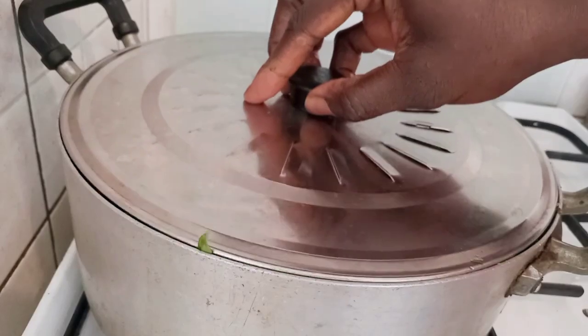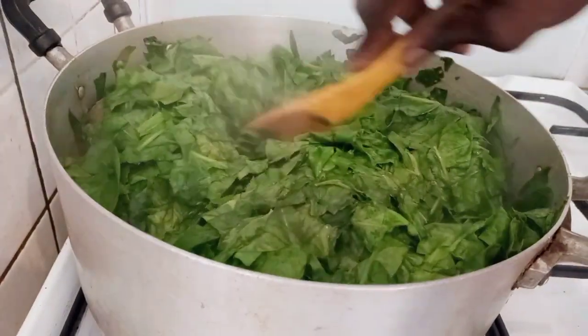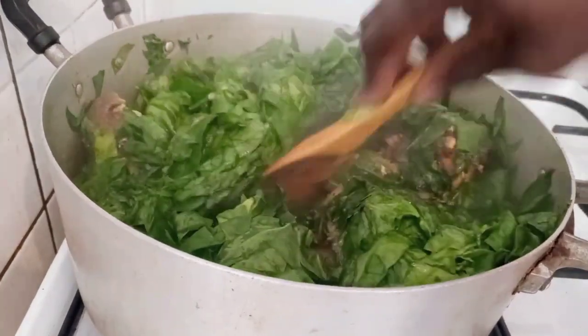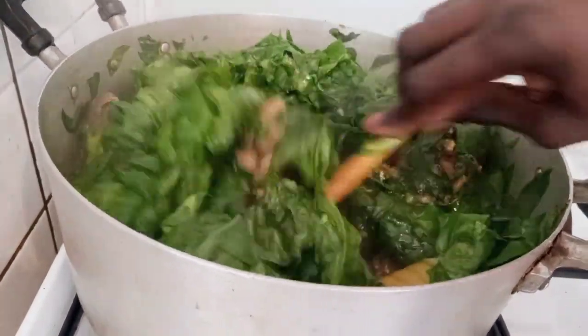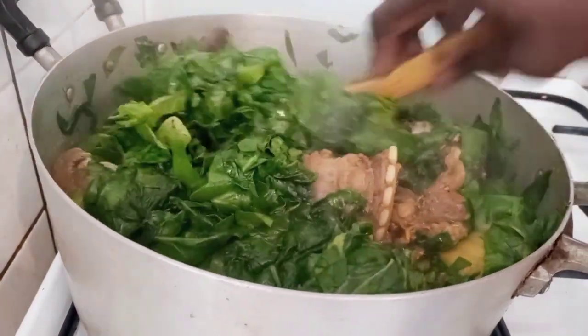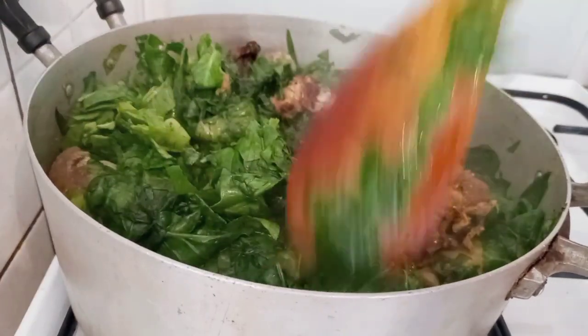I added the remaining vegetable, covered it, and steamed it for a while so that everything can mix together thoroughly. Feel free to check my channel out for other videos you might find helpful. Now I'm just mixing and stirring.